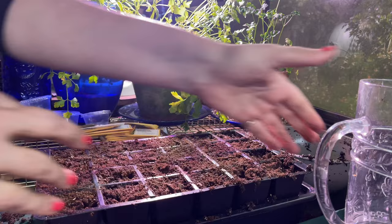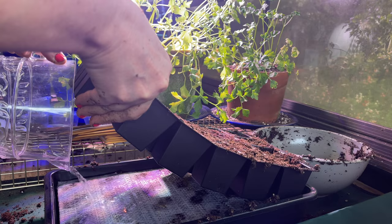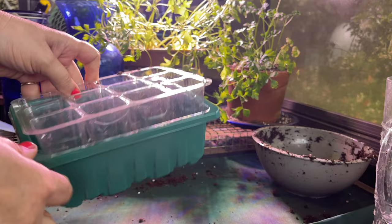Now I'm just putting on a layer of soil on top, then I'm going to take my water and fill the base. I'll place on the cover and then this will go into my growing room under grow lights — hopefully we'll have some great germination.